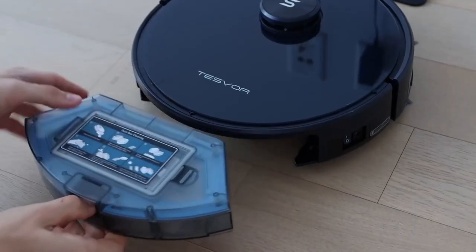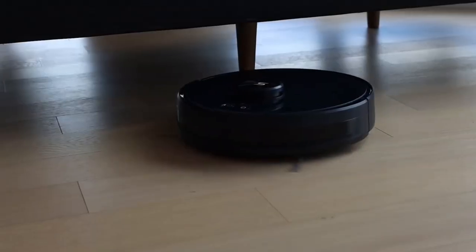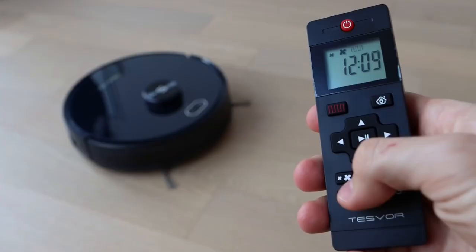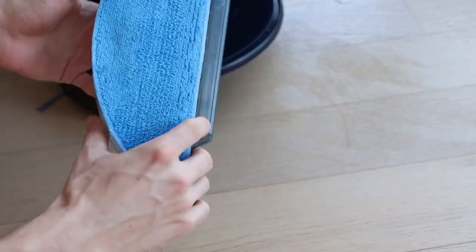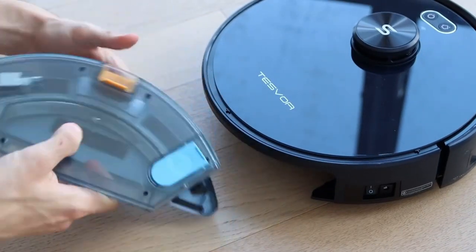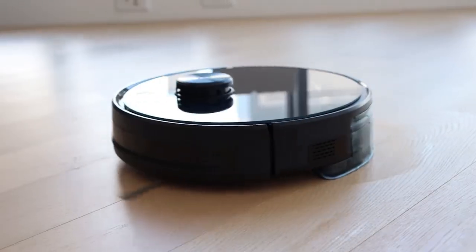The vacuum has three cleaning modes: quiet, normal and turbo. You can switch between them using a special app or by using the included remote control. You can also buy a water tank for mopping, but it's not included in the package. Speaking of which, you have to switch the dust bin to the water tank to mop the surface, which is inconvenient when you're cleaning.